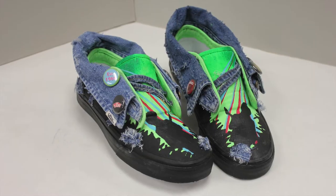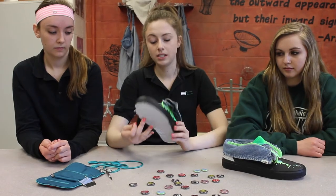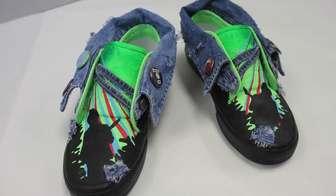We took a collar from a denim jacket and put it around the outside of the shoe, and then to tie in more of the jacket, we added it where the shoelaces would have gone.